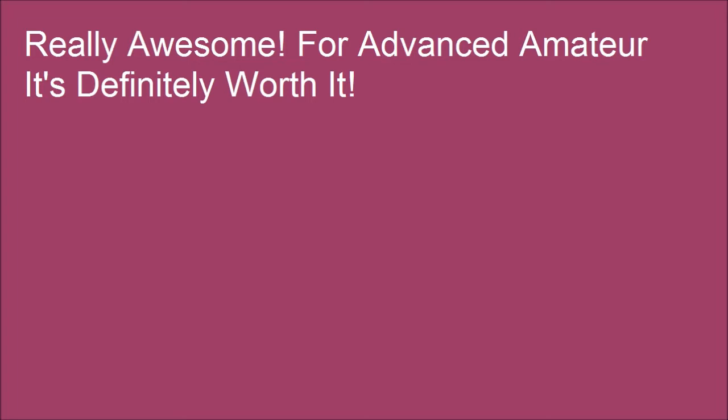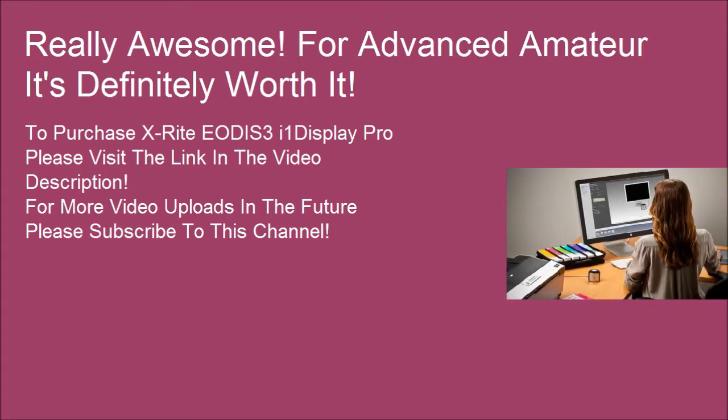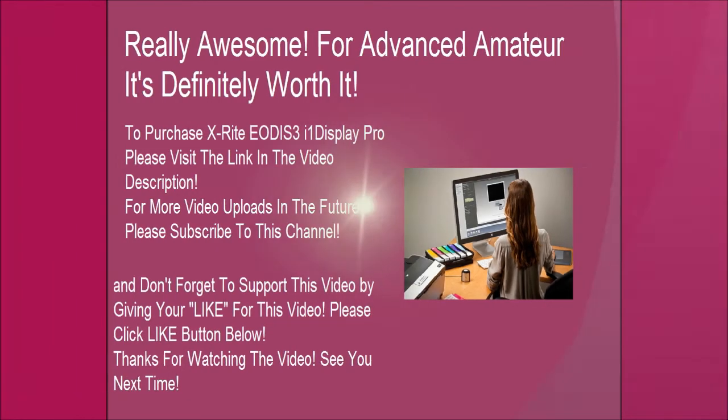For advanced amateurs, it's definitely worth it. To purchase the X-Rite i1 Display Pro, please visit the link in the video description. For more video uploads in the future, please subscribe to this channel, and don't forget to support this video by clicking the like button below. Thanks for watching — see you next time!